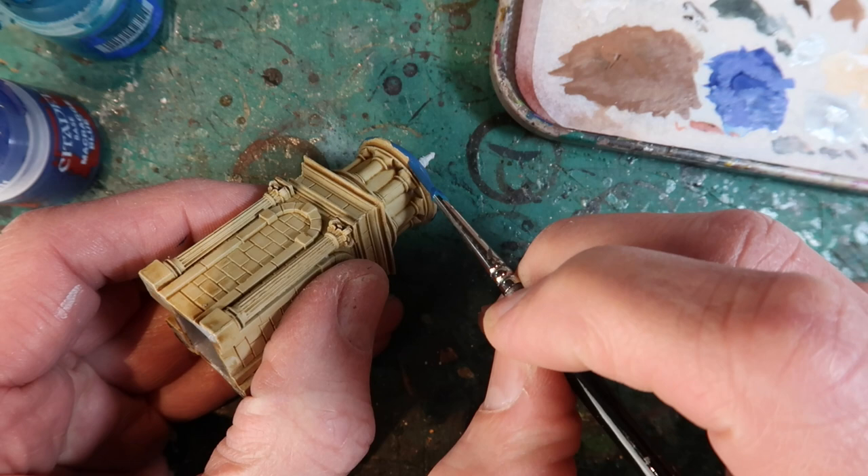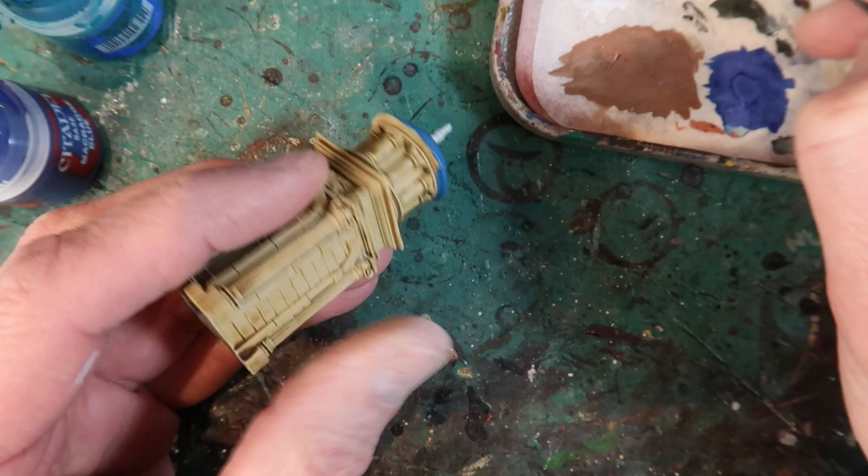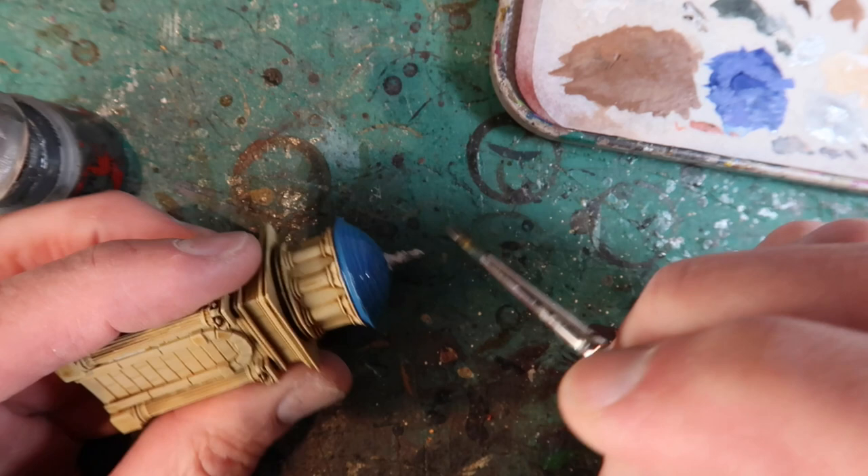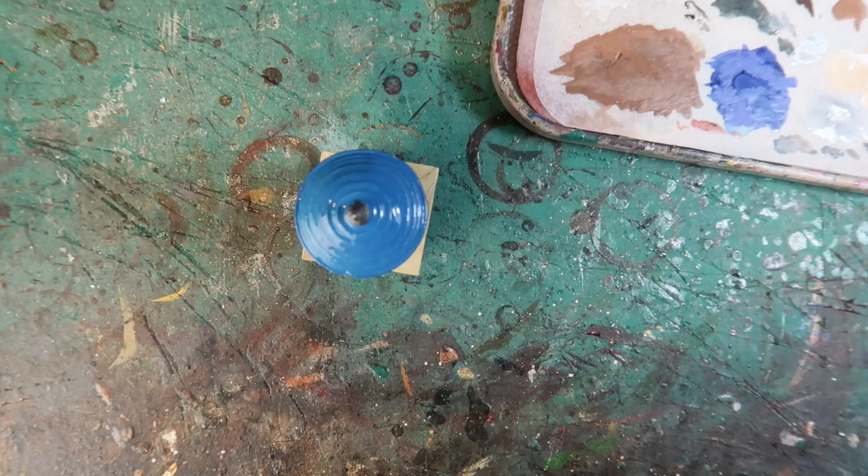Carefully paint around the spire on the roof, and then paint around the edge just underneath the lip of the roof. I'll paint the spire with Lead Belcher, straight from the pot in this case because it's a metallic.